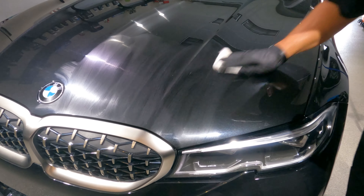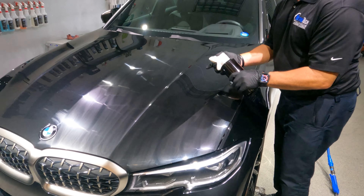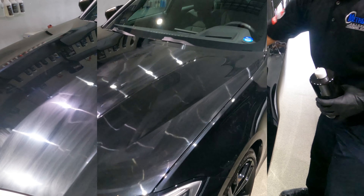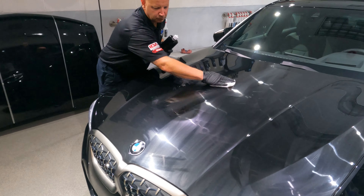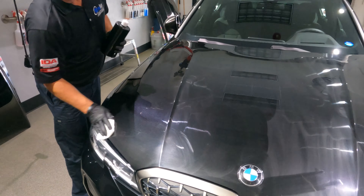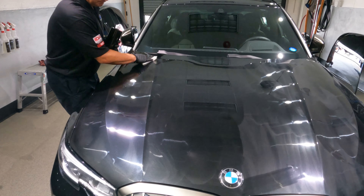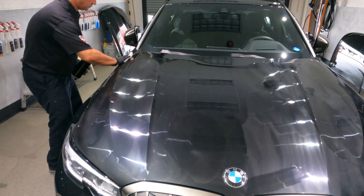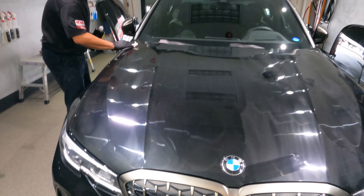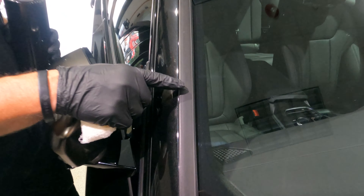Now if you apply too much product to the car, you may notice a little bit of streaking or hazing when you go to remove it. A quick fix for that is just take a damp microfiber — that will take the haze and streaks off. You'll see here I'm wiping over the headlights; that is totally fine — it can go on the headlights. The main tip to remember is just a nice, thin, even coat. You can apply to the entire car before you go to wipe it off.